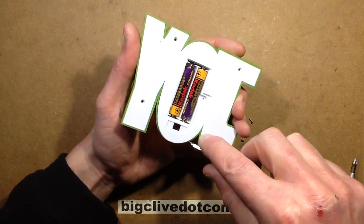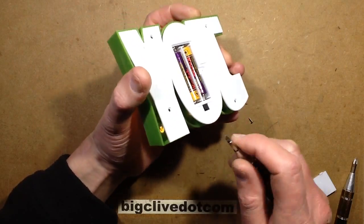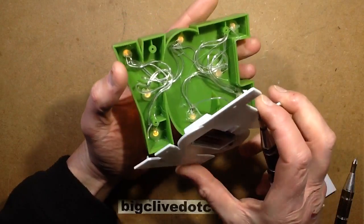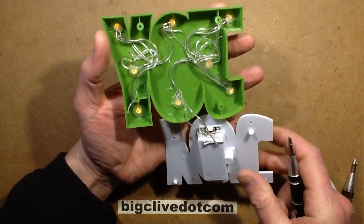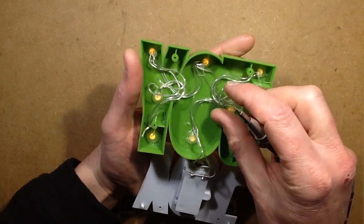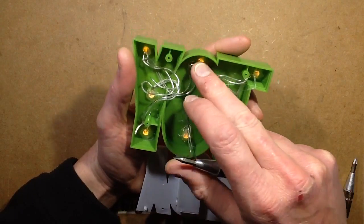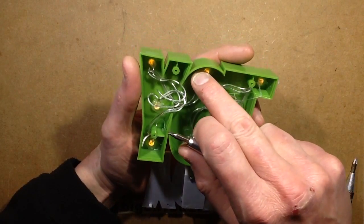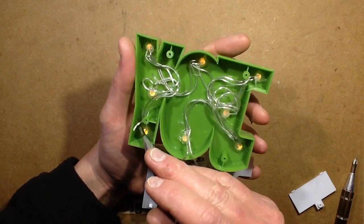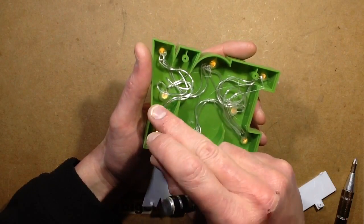Let's see if I can just prise this out. It's made using just the standard generic sort of LED string type lights, and they've just stuffed the LEDs in, folded the leads over, and then hot melt glued it. At the end of the string they've just cut the tails, so it's obviously off a continuous run. That's reasonable enough construction.